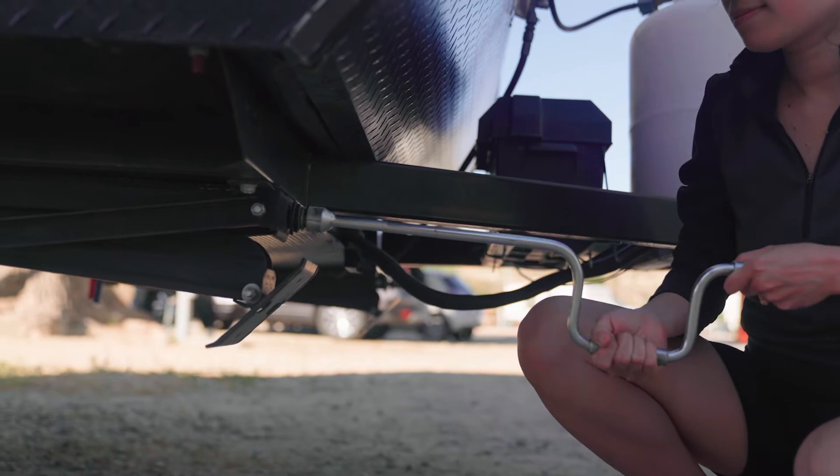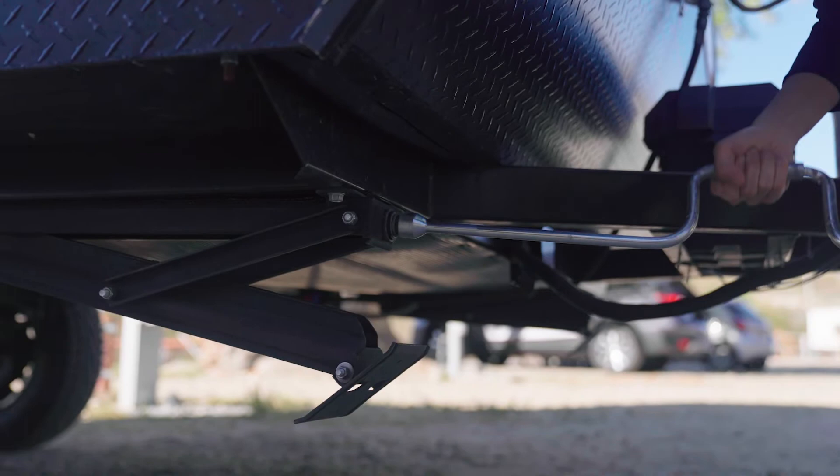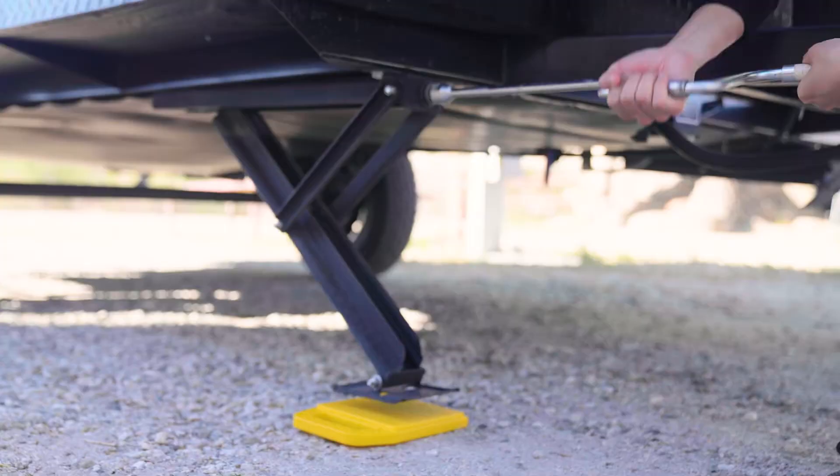Step five: crank jacks down. Start at the front of your trailer if you have all four jacks. Grab your crank handle and insert the open end over the screw thread on the outside of the jack. Some people use a power drill and a specific scissor jack socket drill adapter to speed up this process. Crank clockwise to the right to extend, just until the jack makes contact with the pads or the leveling blocks. Repeat this process for all four jacks.